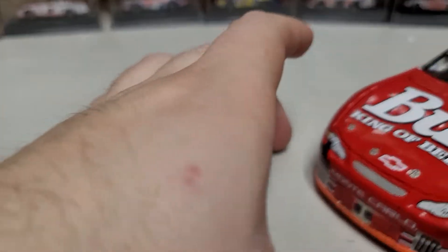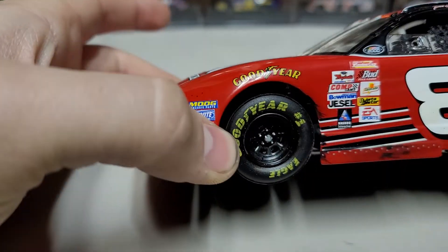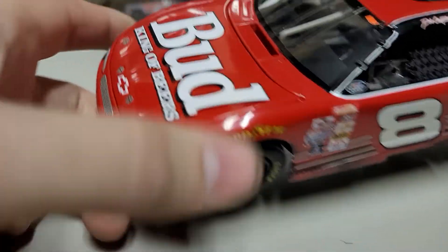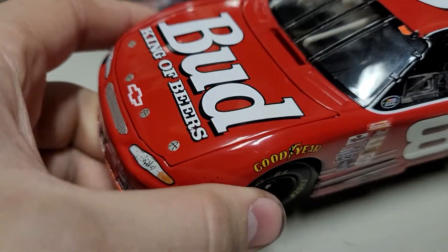Moving on to this car, you'll see first things first the bright orange valence around the bottom of the car — that was pretty much standard for Dale Earnhardt Jr. in his rookie season. The biggest thing about his rookie season is the Budweiser logo was not cursive.